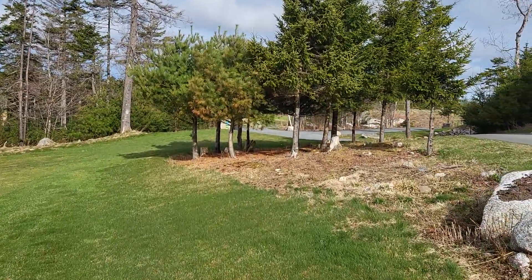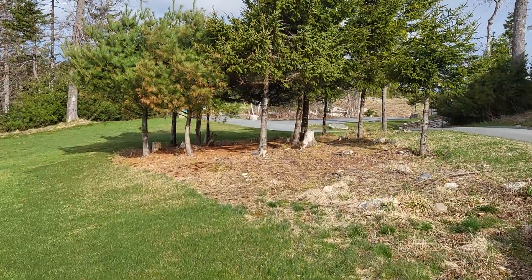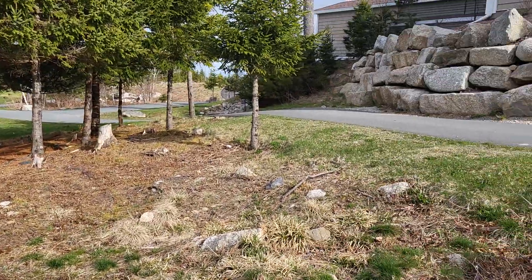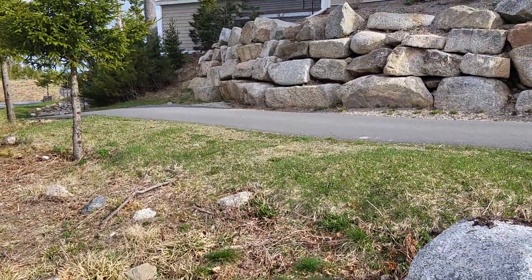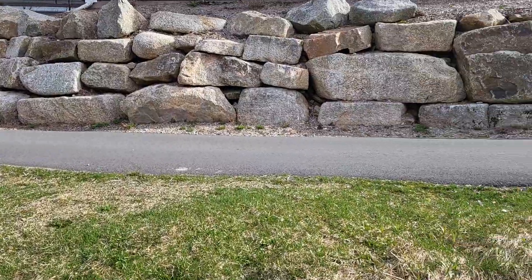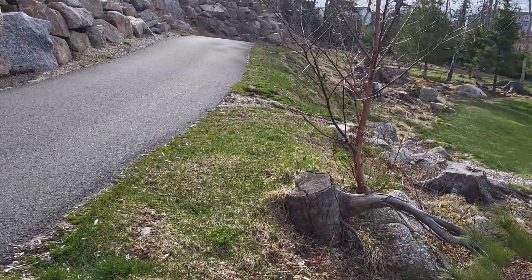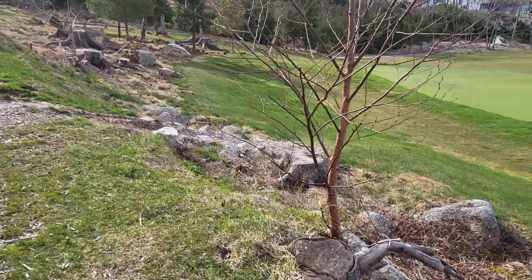This area in here — I've already walked through there — there's just some small ones in there that are pretty brittle, they'll break down easy. This one in here against that white birch, try not to damage that.